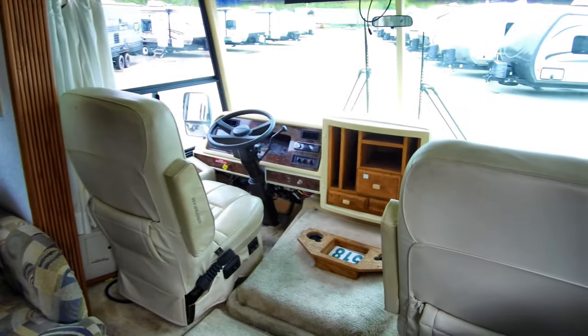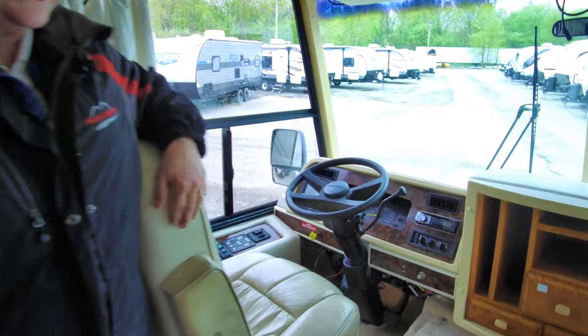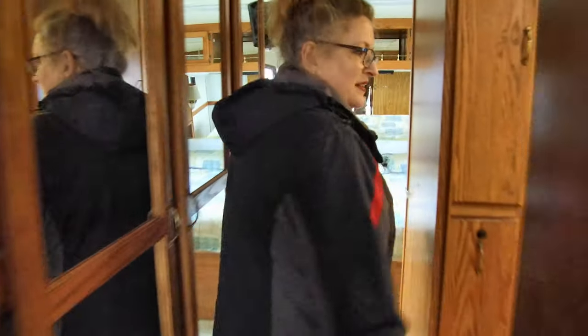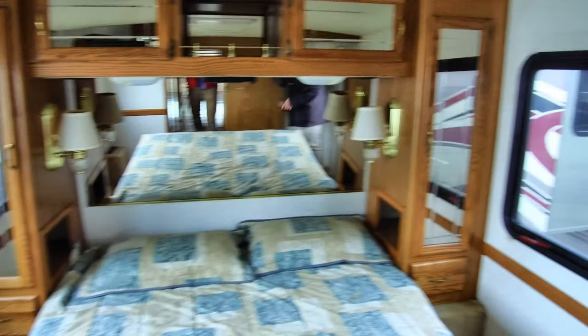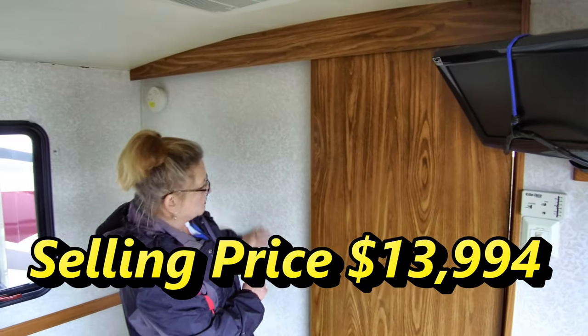As we go up to our cockpit, you can see they have replaced the television with a modern one. We are on a Chevy chassis and your front seats are still in plenty good shape. Walking back, we've got a good-sized bathroom with a residential vanity, medicine cabinet, glass shower, and a true walk-around bed. There are nice big shirt closets and a sliding door that gives privacy in the bedroom. There's still quite a bit of good wall covering — a lot to work with.